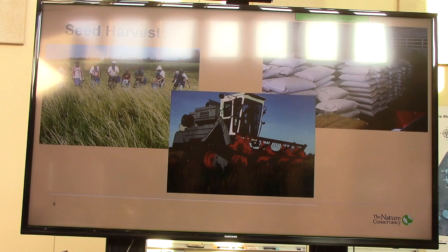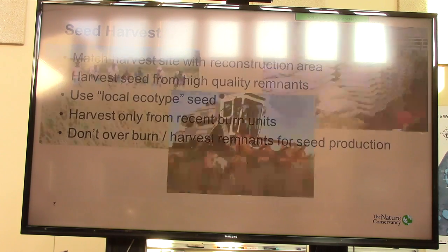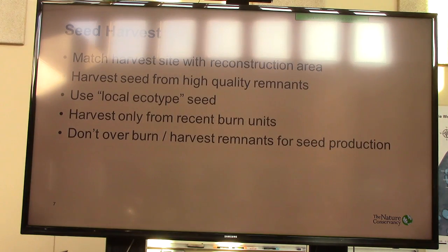And I know there's a lot of stuff missing from that. With seed harvest, we definitely try to match the harvest site with the reconstruction area. If it's dry prairie, you've got to get to a dry prairie site. Harvest seed from the highest-quality remnants that you have, the most diverse. Use local ecotype seed — defined as within 30 miles — is what we have strived for.